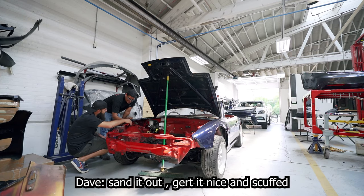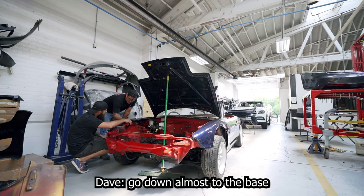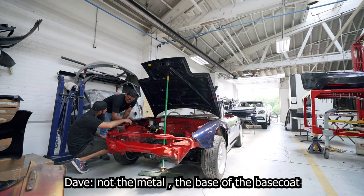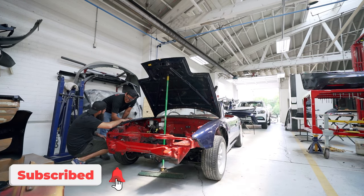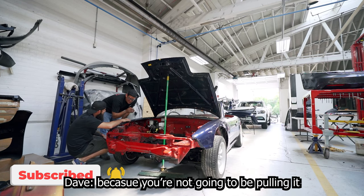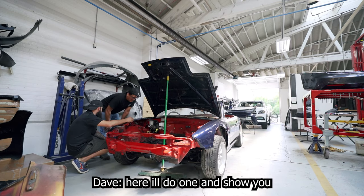The technique here is to use 120 grit and sand it out — you've got to get it nice and scuffed. Sand down almost to the base coat, not the metal. You don't want to see primer because that's going too far — you're not pulling it, you're always filling it. It's a really light fill. Sand to where you see base coat but not primer showing through.